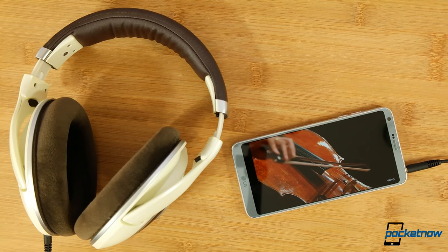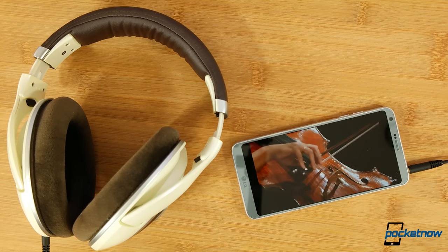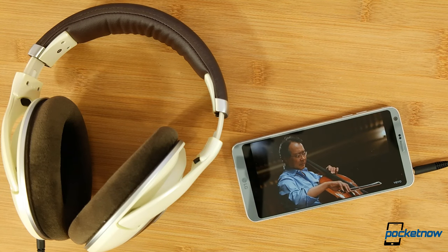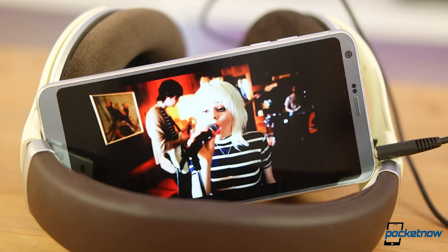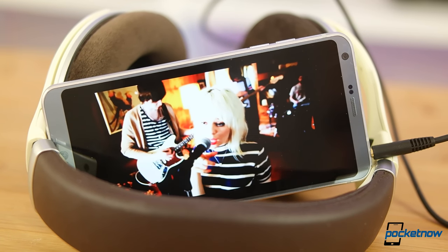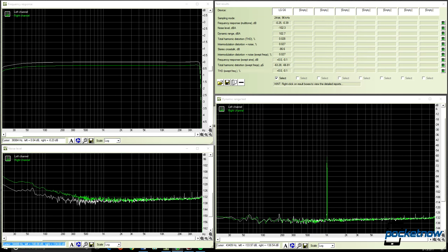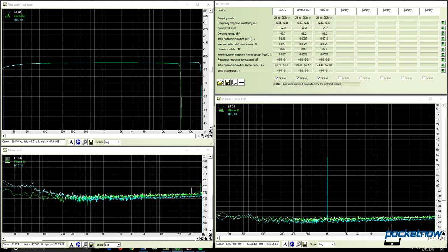Getting back to the headphone jack, our pre-release unit is set up to resemble a North American retail phone — wireless charging and the standard DAC instead of the quad. I'm happy to report that folks in the USA shouldn't be too concerned. This is not the same as the G5's anemic headphone output, and in one year, LG moves from near the bottom of the heap to grab a spot much closer to the top of our review list. Quality numbers are now within spitting distance of the iPhone 6s, trailing just behind the HTC 10.